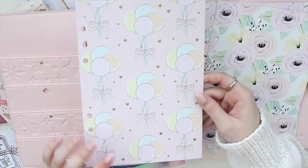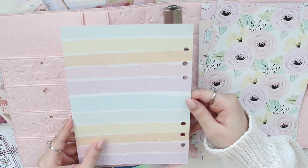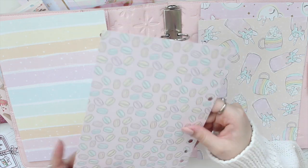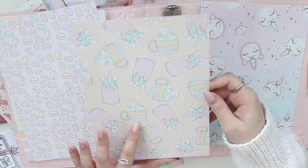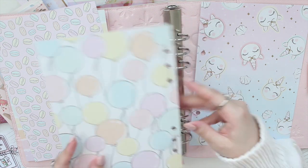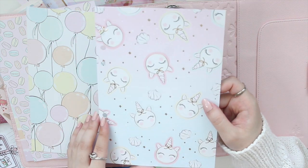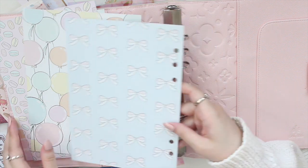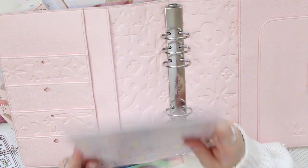The first page has balloons on it with a pink background, a bow, and gold foiled hearts. The back has a really simple pastel design. I also really like this one — it's a watercolor background with macarons. Then there's one with little milkshakes with unicorn horns coming out of them. This one has little unicorns with bows and beautiful stars, and the back is a pale blue background with bows.